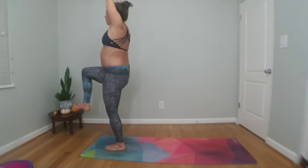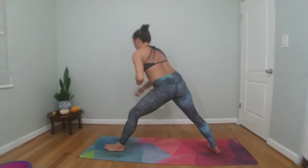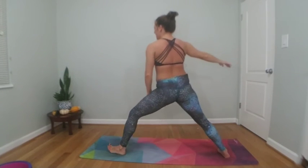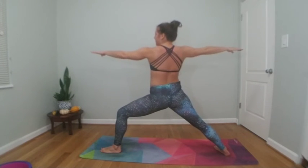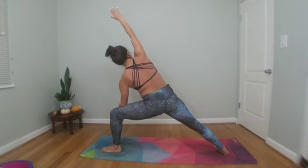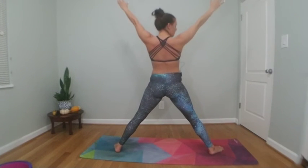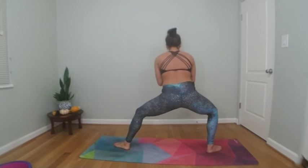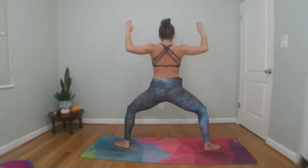Big breath in, exhale low lunge. Step back to warrior two — open up your arms, expand your stance. Big breath in, exhale side angle pose, left arm down. Inhale through star, exhale to horse. Hold and sway that horsey side to side — practice leaning back with the chest, hold your arms out.